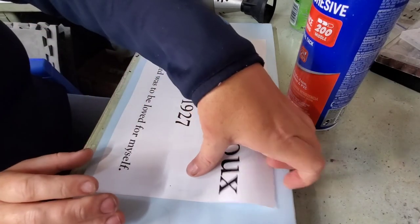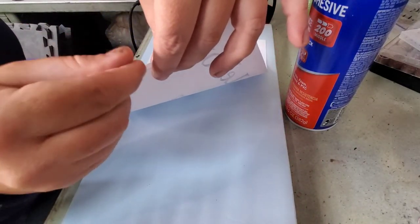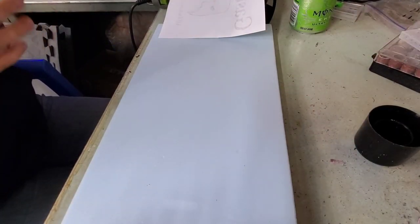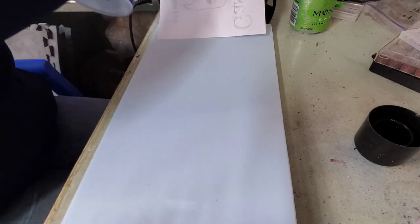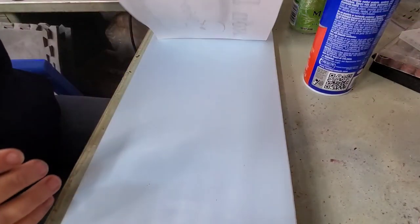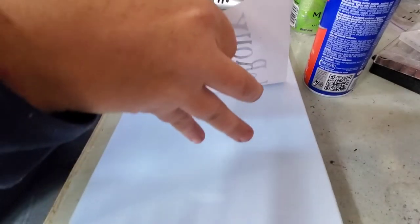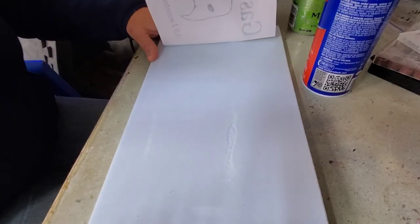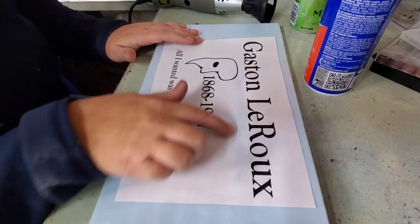I had taped it down originally just to find its placement. Take my spray adhesive, spritz it on the back there — doesn't have to be too crazy because we do want to be able to get it off. Slide it back down, make sure I get it straight. See how that already sticks? And see how it ate just a little bit of my foam? But that's okay because it's supposed to look old and everything.